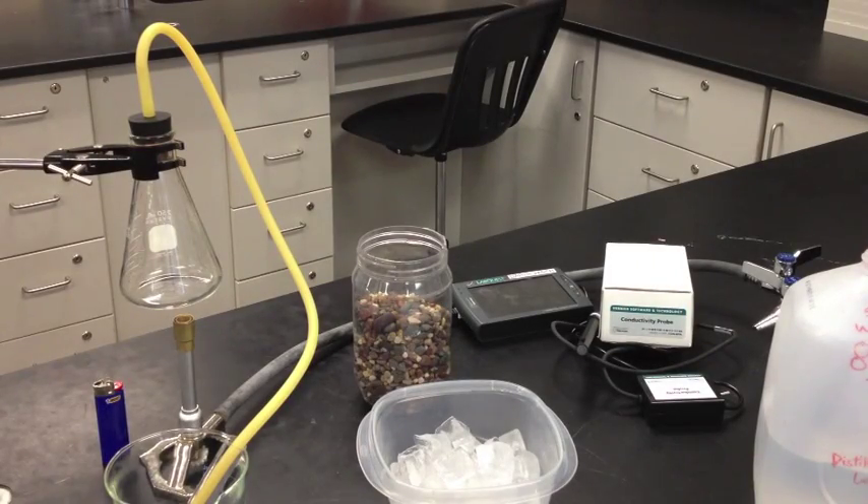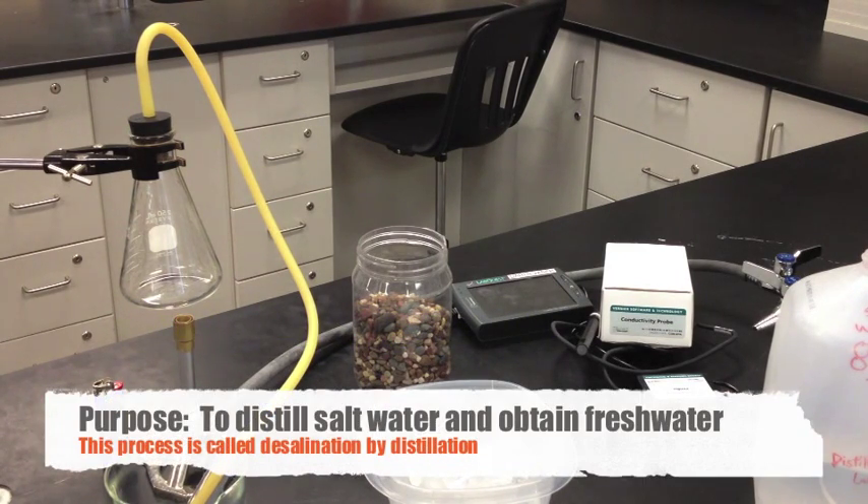So can we take saltwater and turn it into fresh water? That's the purpose and objective of this lab — to take saltwater and run it through a process called distillation, and distill it into fresh water.